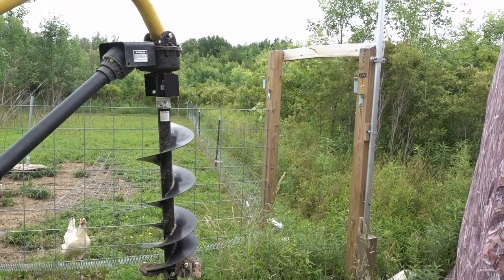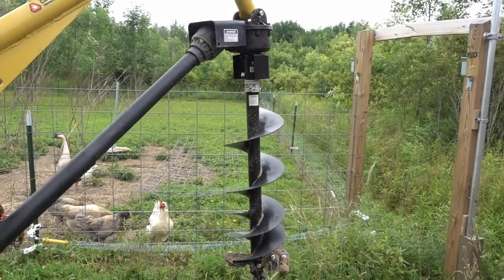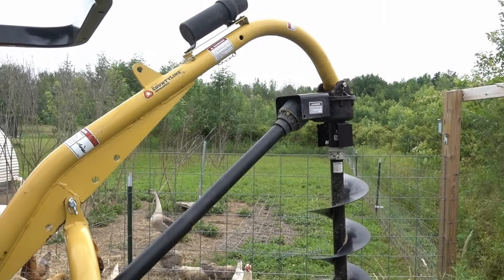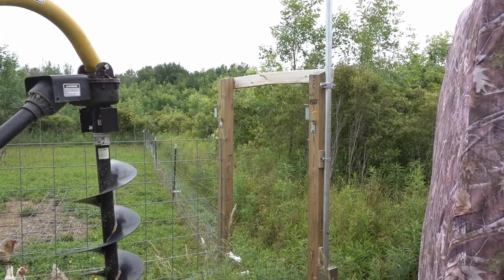Hey guys, wanted to share a quick video here. I see over and over again online where people are having complaints about trying to deal with a really unruly post hole digger, and I kind of want to show a setup that I built real quick to make mine a lot easier to manage.